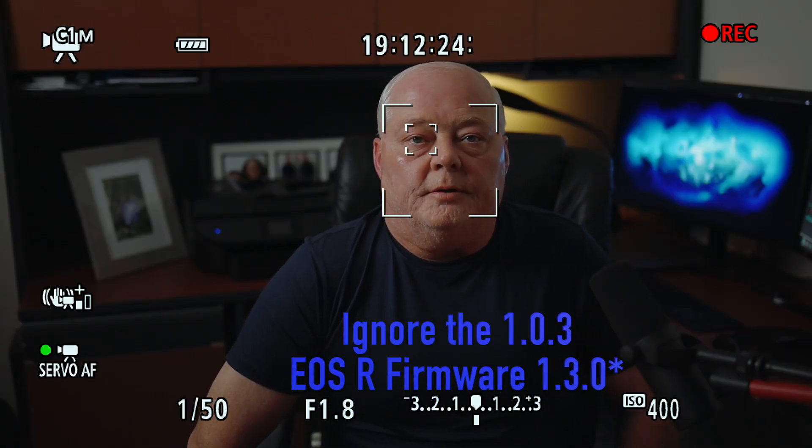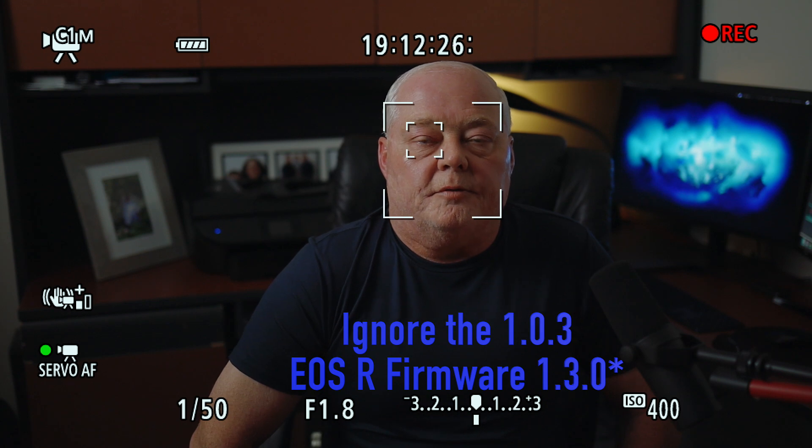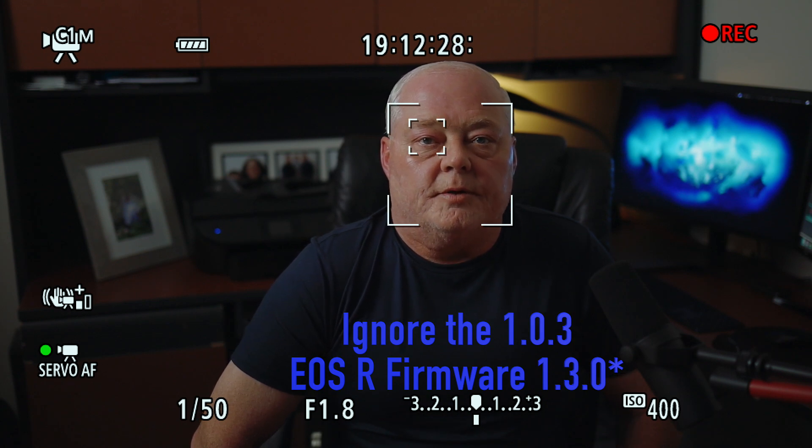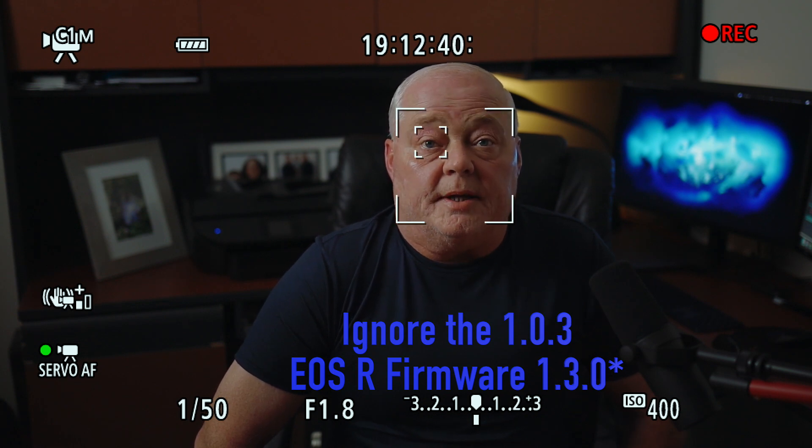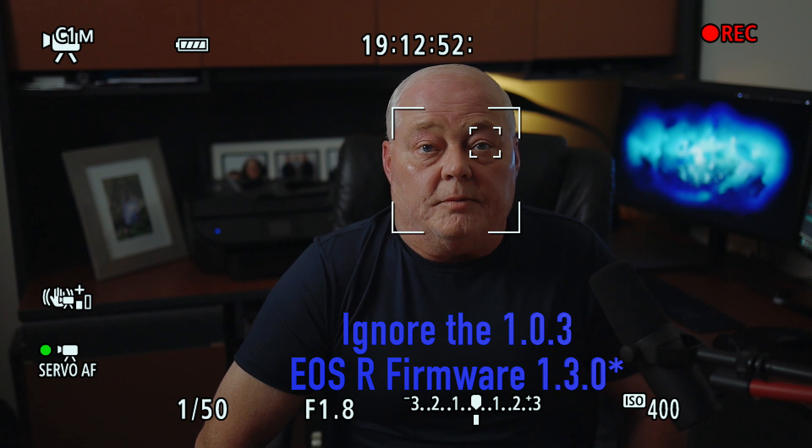Welcome back to the channel. Canon released a new firmware update for the EOS R, version 1.0.3, on August 22nd, about three days ago. It was released for the new RF 24-240 lens, but it seems like the eye autofocus got updated as well. I have it turned on here and recording out of the Atomos Ninja 5, and it seems a lot better than it was with 1.0.2.